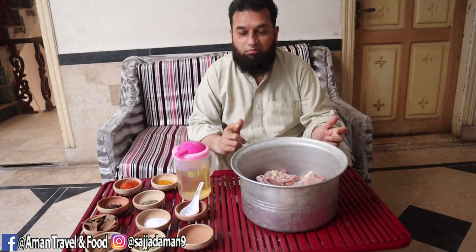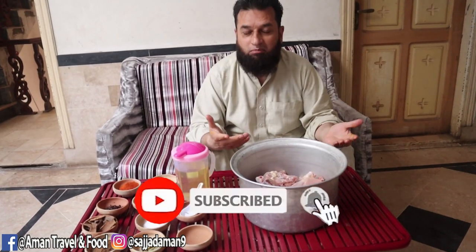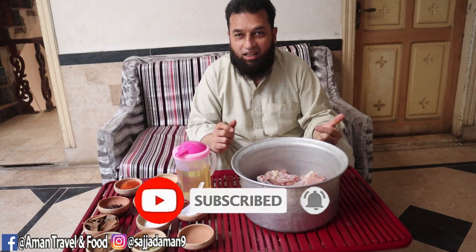Hmm, it's a good taste unexpectedly. Assalamu alaykum, I am Sajjad Aman. You can see our prevalent food today — I am bringing you to Hyderabad Biryani.